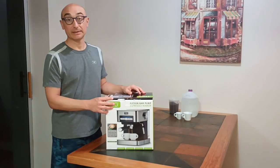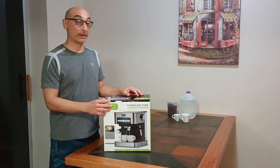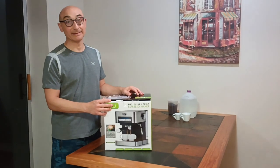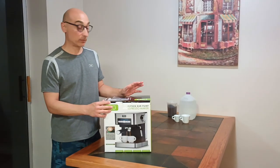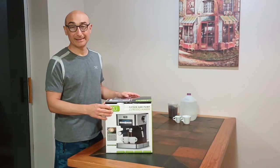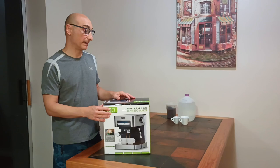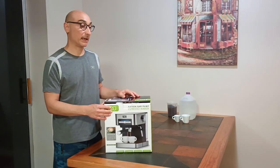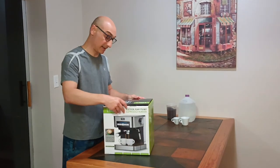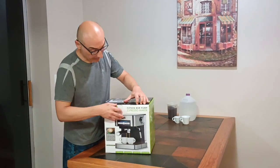My old espresso machine blew up after two years. I wanted to try a different brand — I wasn't really happy with it even though it was an Italian brand. Anyway, let's try this. It came with a 180-day return policy in case it's broken, though if I use it I can't return it unless it's defective. I paid about $97 with the coupon, so the price is good.